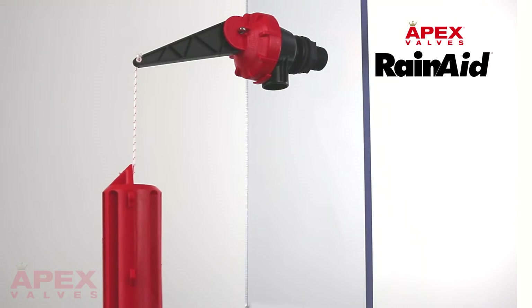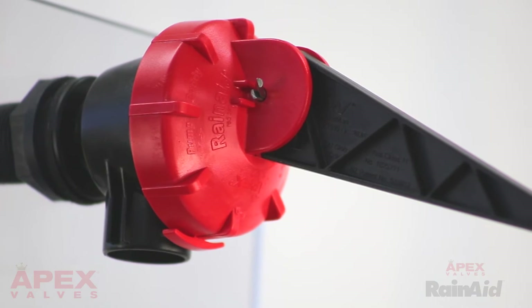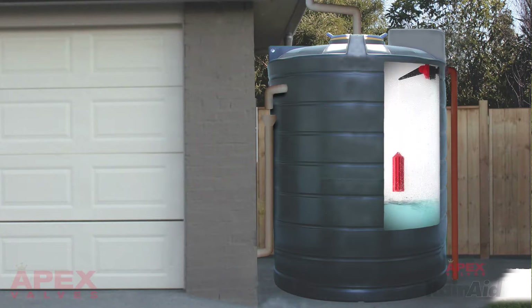Let us introduce you to the Apex RainAid valve. The Apex RainAid valve is designed for providing a backup water supply from mains on a rainwater collection tank.